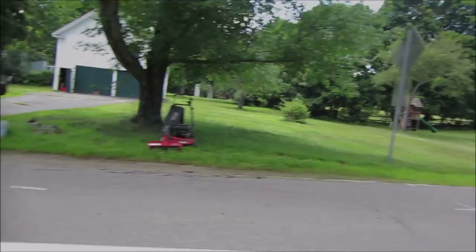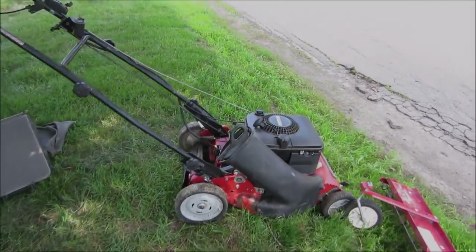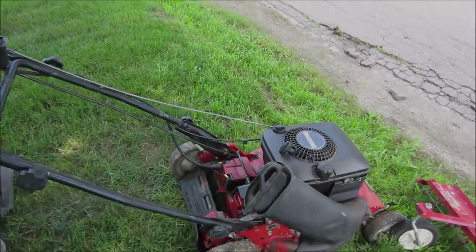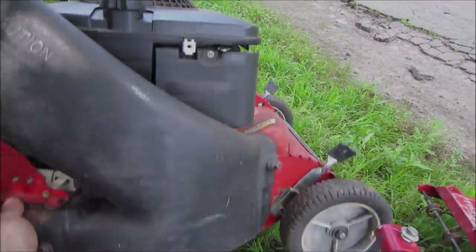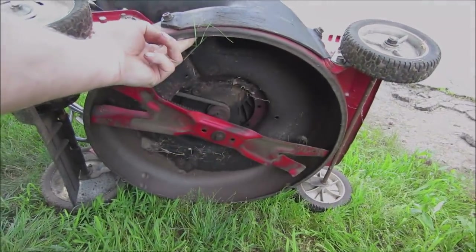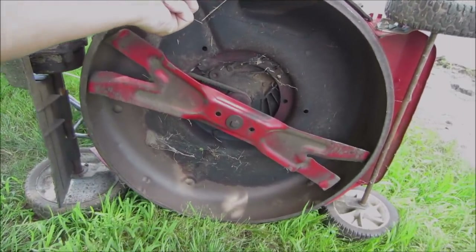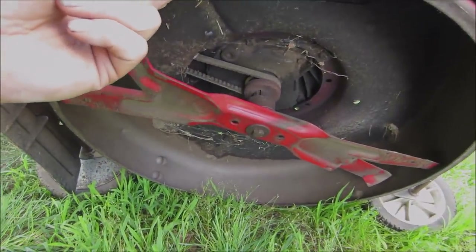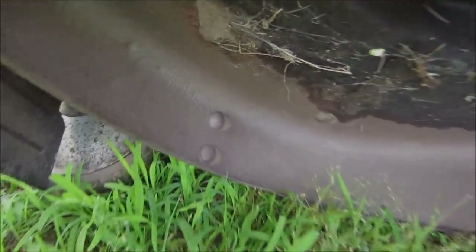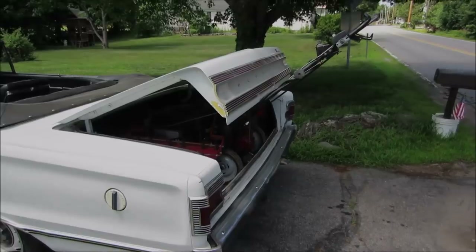That might be in the free pile - let's go find out. Yep, it's for the taking. Let's try to figure out what's wrong with it and bring it home. It looks like it's blowing oil - there's oil all around the deck. The mower surface is all clean though, so it might have been recently used. It might have blown up or it might just need some luck.